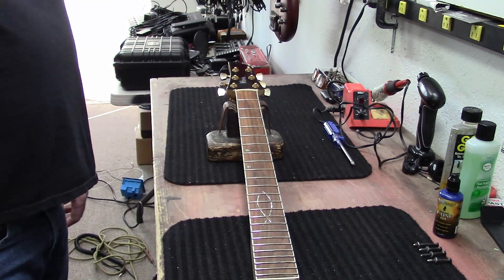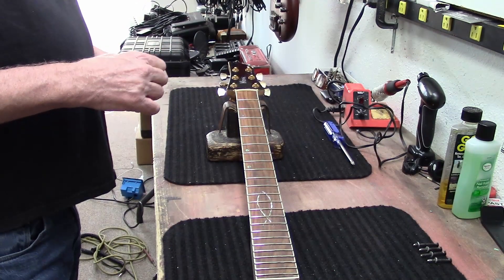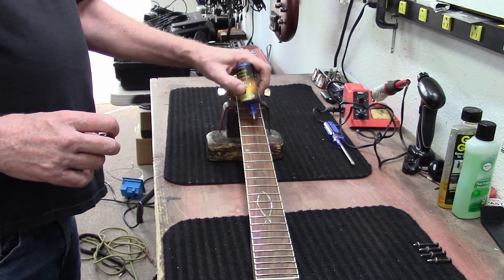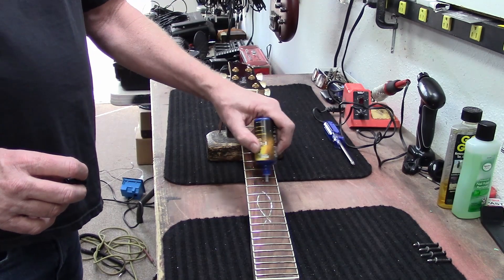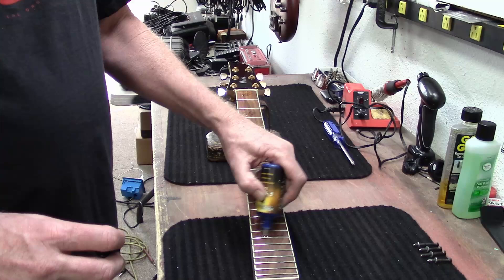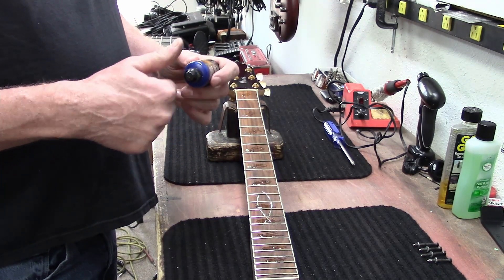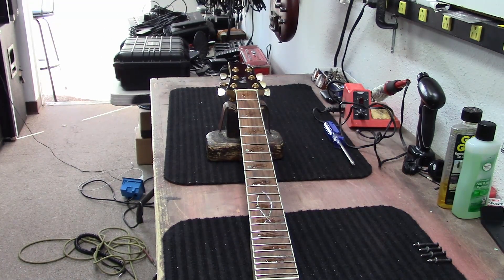Now the old F1 oil — put a couple of drops on here. I imagine this guitar has never had anything cleaned, because the strings were really in rough shape on this thing. So this might possibly be the first time that it's been cleaned.